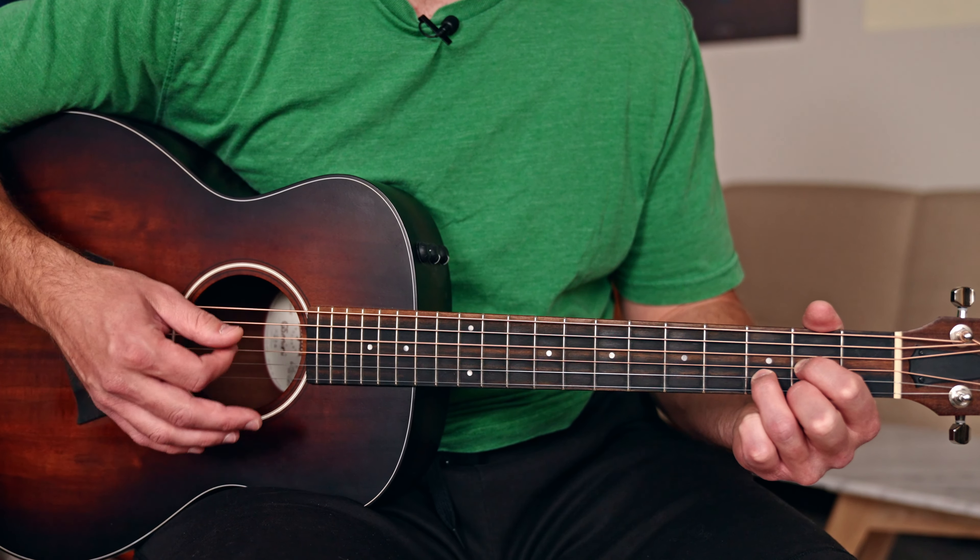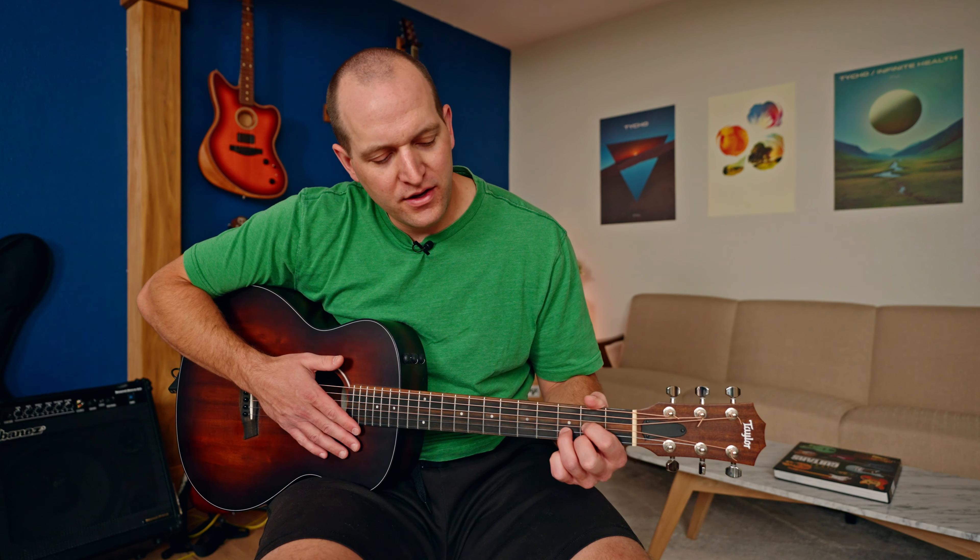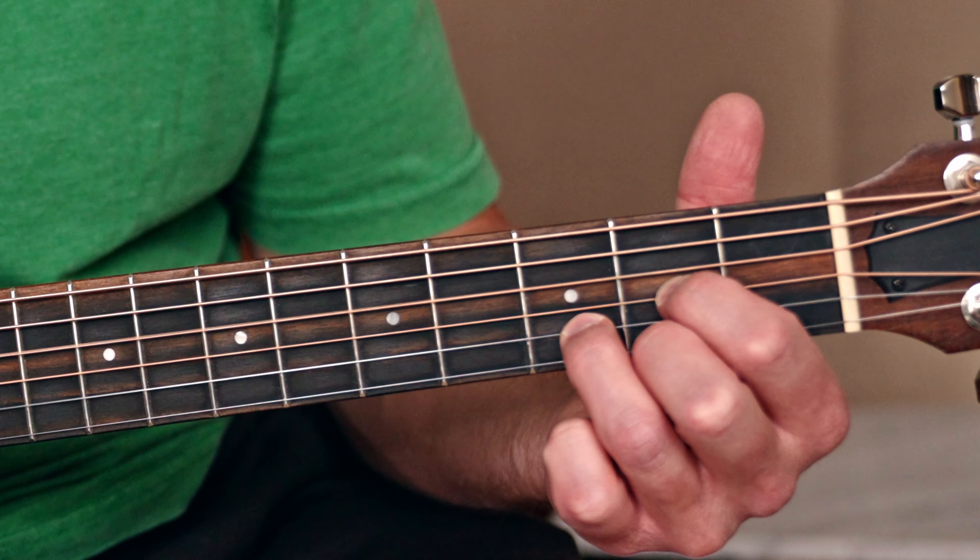There's basically a million chords out there, but I want to show you just three chords — the G, D, and A chords. These are my favorite chords to play because of a few specific reasons.